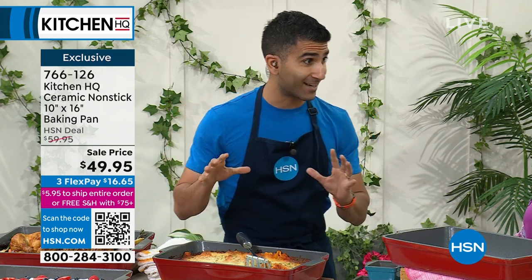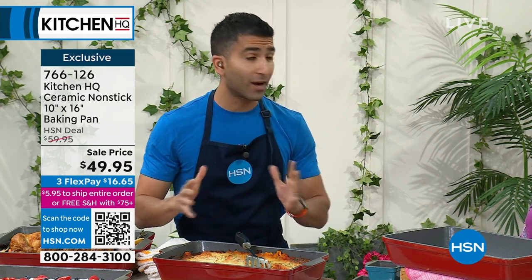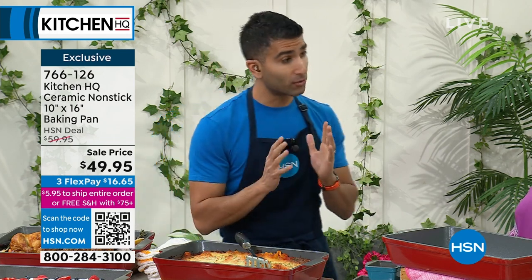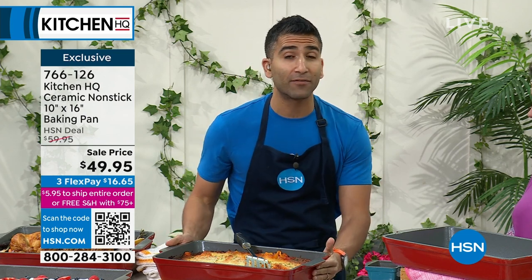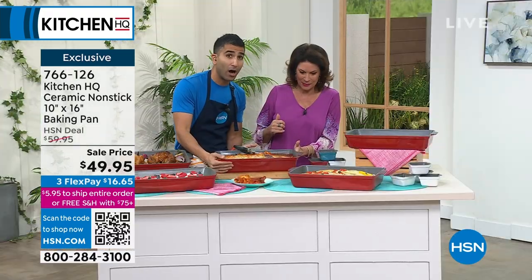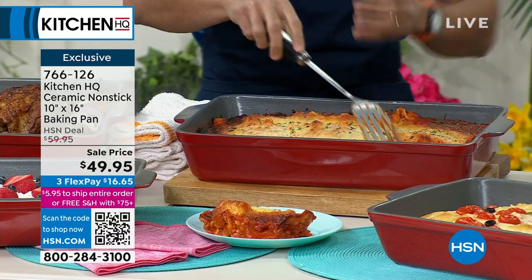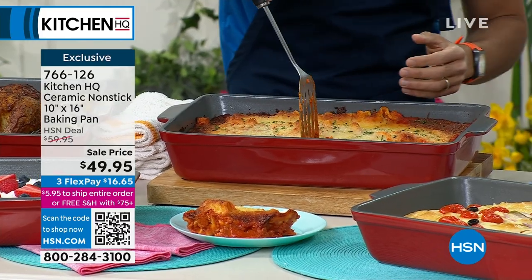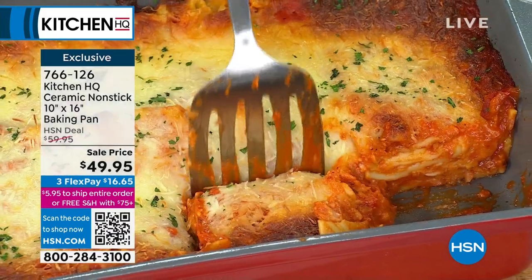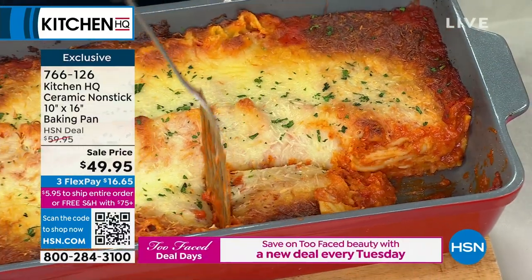Ceramic, non-stick. Throw in sugary stuff, saucy, cheesy — whatever you've got, don't worry about the cleanup. This lasagna came out of my oven about half an hour ago. Put your fingers on the side — it's still piping hot. That's why people love it. You can see the steam. Straight to the table with it — oven to table. You can see the steam coming off my lasagna about half an hour after it came out of the oven. Ceramic is great for holding the temperature.